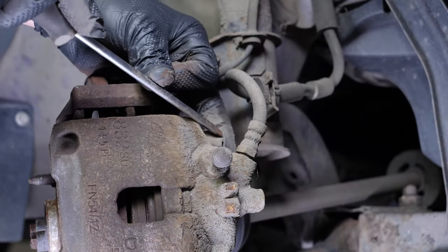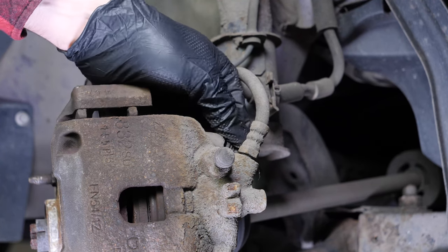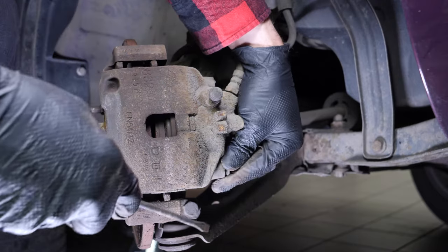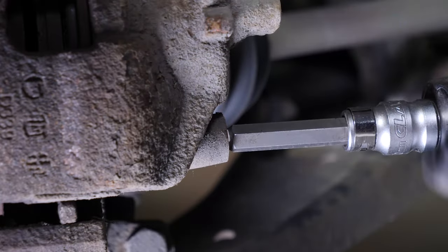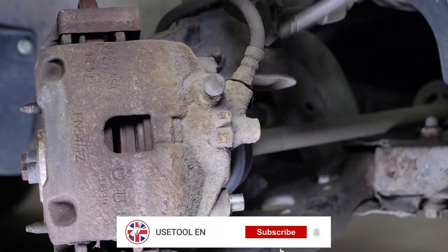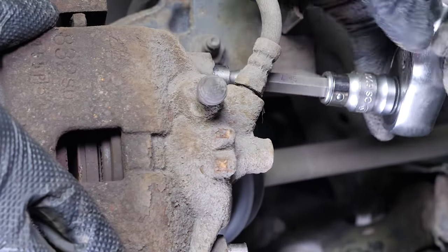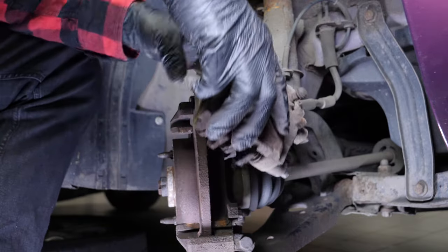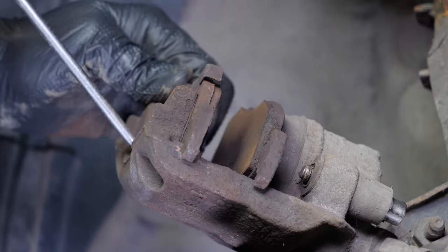Remove the caps covering the slide pins. Using a ratchet and a size 7 Allen socket, remove the two slide pins. Remove the brake caliper, and then unclip each of the pads to remove them.